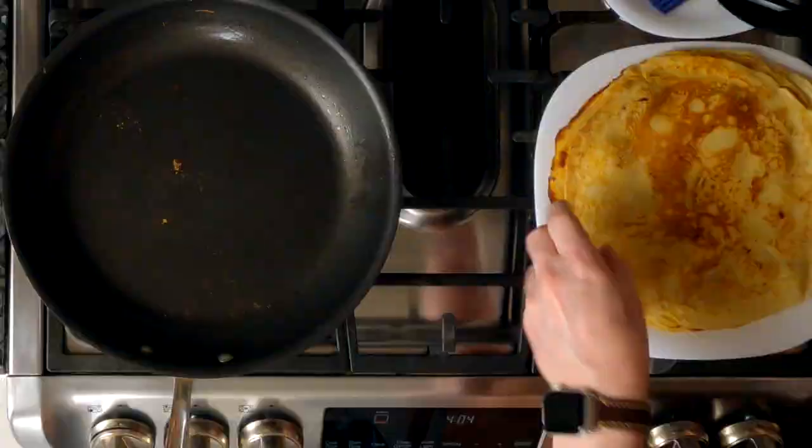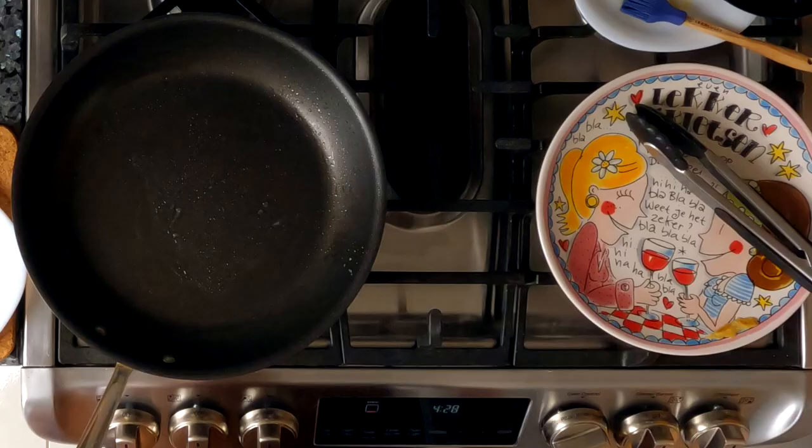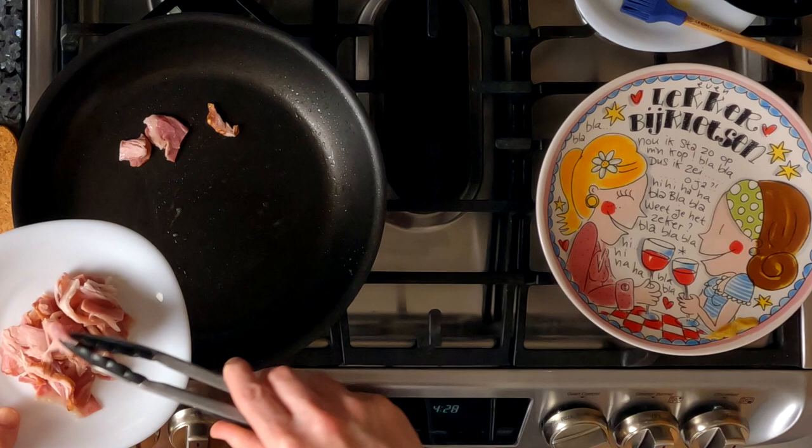If you're enjoying this video, please click the like and subscribe button — it will really help our channel. If you want YouTube to notify you whenever we post a new video, click the bell. Now that I'm done making my sweet pancakes, it's time to make the savory ones. I'm going to add bacon to my pan to crisp it up. This is beef bacon, but you can use turkey bacon or regular bacon. Once it's crisped up, we will remove it and then add it to the batter when we make pancakes.